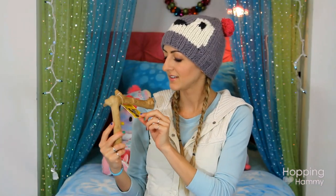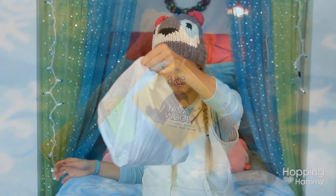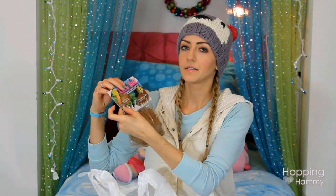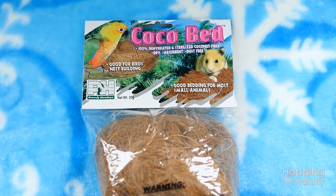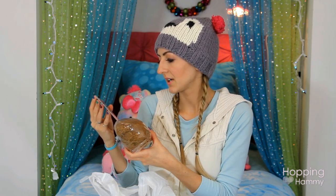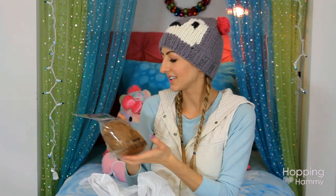The next thing I got was this piece of java wood. It's small but has a really nice shape so the hamster can crawl underneath it. And in this bag I have this Coco Bed, which I found in the bird section — it does have a picture of a hamster on it and says it's good bedding for most small animals. It's basically just dehydrated, sterilized coconut fiber — dry, absorbent, and dust-free. I'm going to spread this around the natural theme and she can use it for nesting material. It was really inexpensive so I thought I'd try it out.